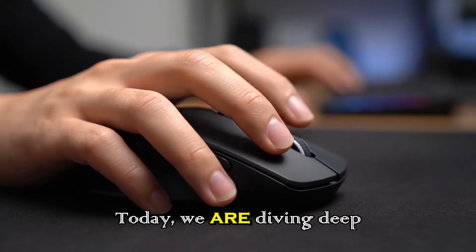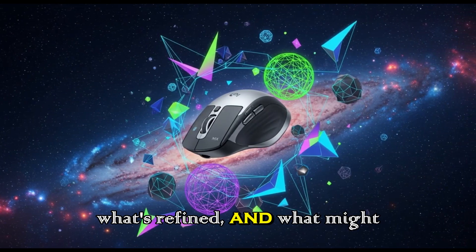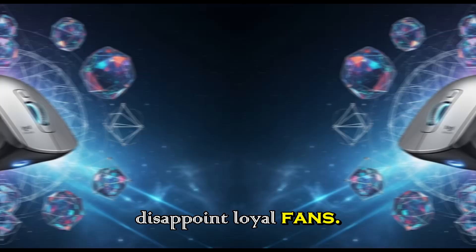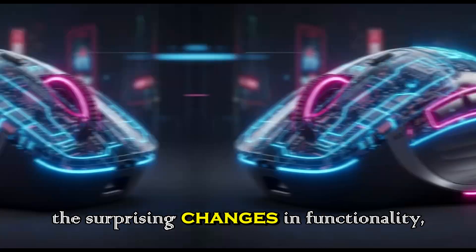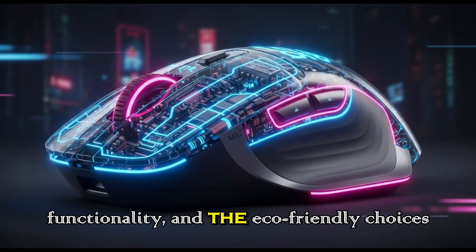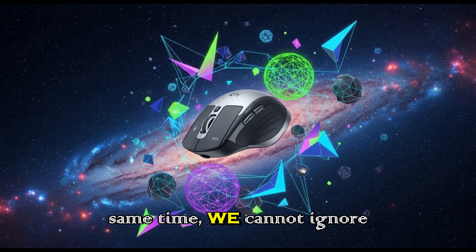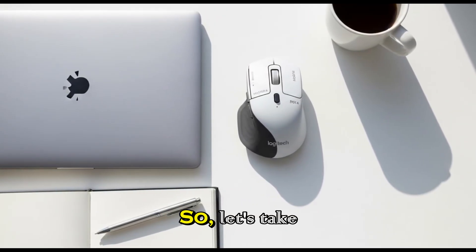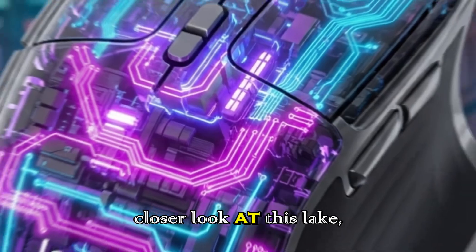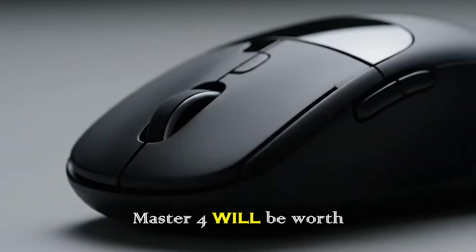Today, we are diving deep into these leaks. We'll break down what's new, what's refined, and what might disappoint loyal fans. We'll explore the subtle upgrades in design and materials, the surprising changes in functionality, and the eco-friendly choices that Logitech is making. At the same time, we cannot ignore the one major downside that could frustrate a lot of users. So let's take a closer look at this leak, piece by piece, and uncover whether the MX Master 4 will be worth your attention.